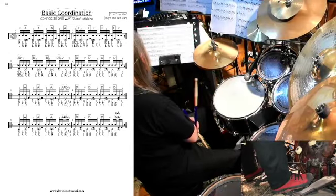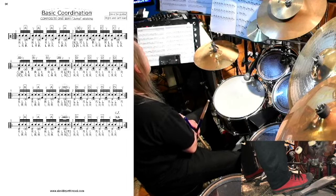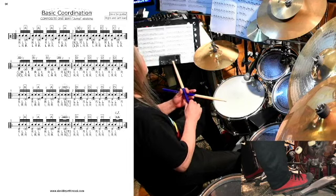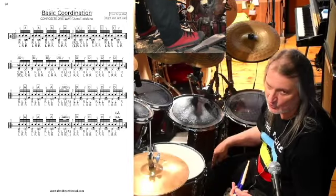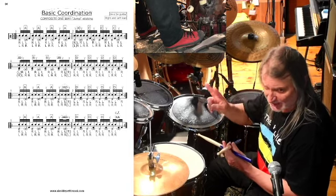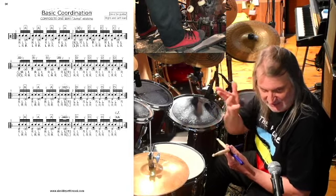Con queste sequenze che vedete qua si risolve il problema. Questi sono chiamati jump sticking, perché non c'è una cassa che fa da collante, ma è lo sticking stesso, il maneggio stesso, che fa da collante tra i due maneggi. Strano a dirlo, ma è così.